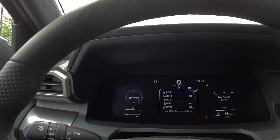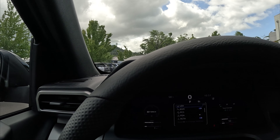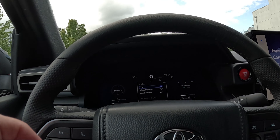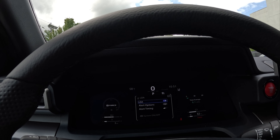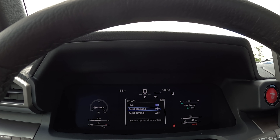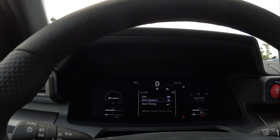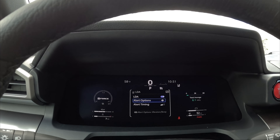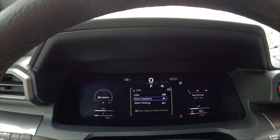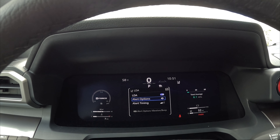In the settings menu, at the top you have LDA, which is part of your lane departure system. Push and hold the OK button to open its internal menu. Once inside, you can turn lane departure on or off. Scrolling down, you get to alert options: either an audible alert or a vibrating mode on the steering wheel. It's currently set to vibrating mode. Pushing the OK button quickly changes it to audible. Below that is alert timing, which is a sensitivity level — low or high. The system will nudge you back in the right direction but you can override it at any time.